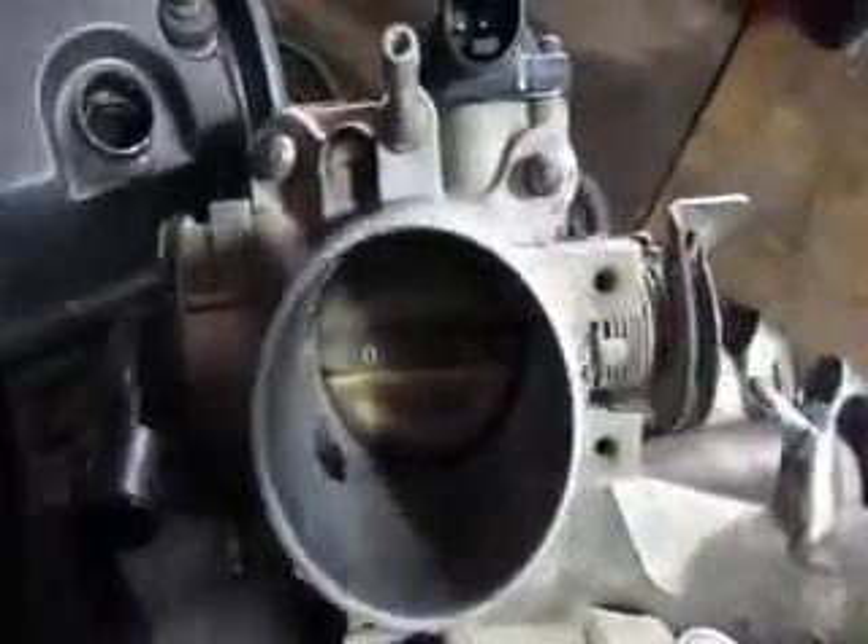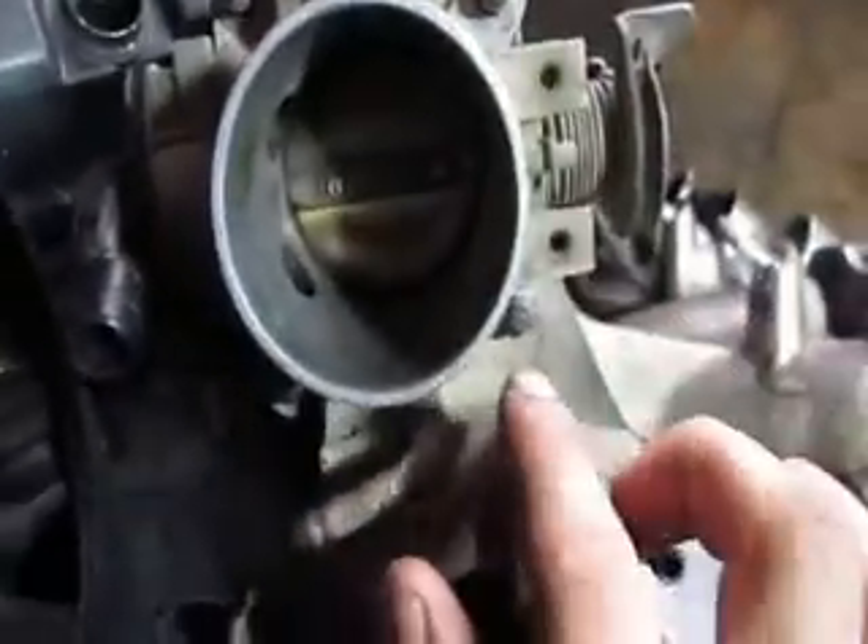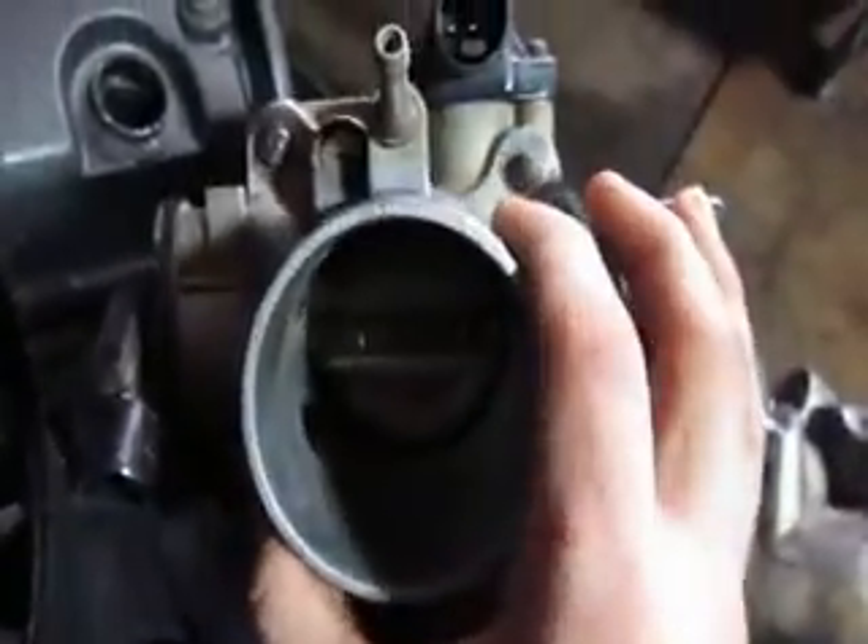It's propped up so you can see for the video what I'm talking about. So you want to take this, undo all four of the nuts that are holding the throttle on, pull the throttle off like so, check the gasket — this one was obviously bad — put it off to the side.